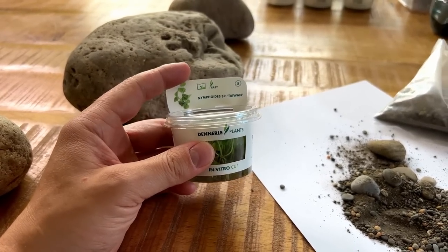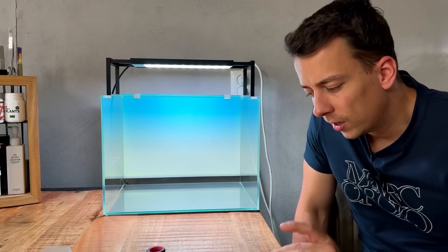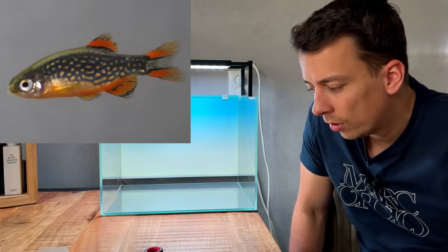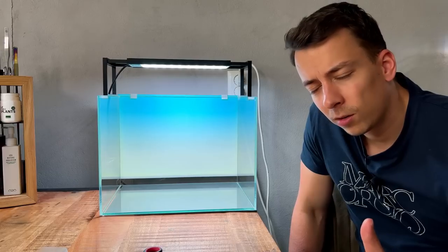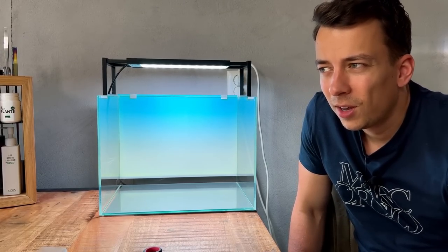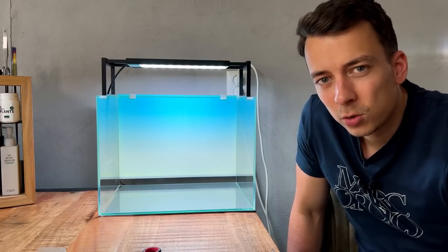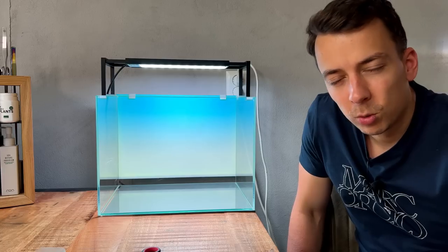I couldn't really find the right aquascape for the Nymphoides but I think in this nano scape it will work. It is quite a fast-growing plant so we'll have to stay on top of trimming. As for fish, I've been thinking of keeping a nice small group of nano fish — my first thought was celestial pearl danios, the most beautiful nano fish ever. Another option is the sparkling gourami. Those are basically my two favorite options, but let's just start building and then once it's cycled we can go to the shop.